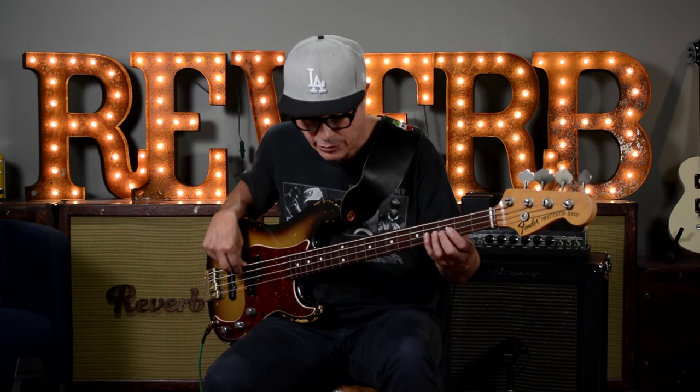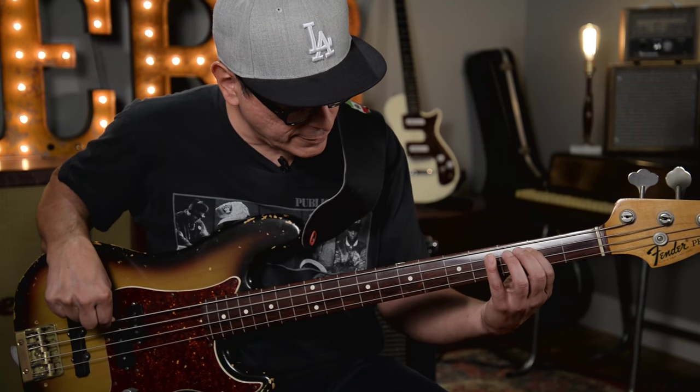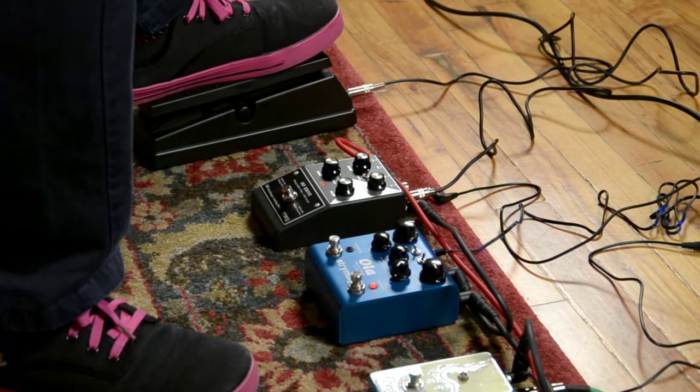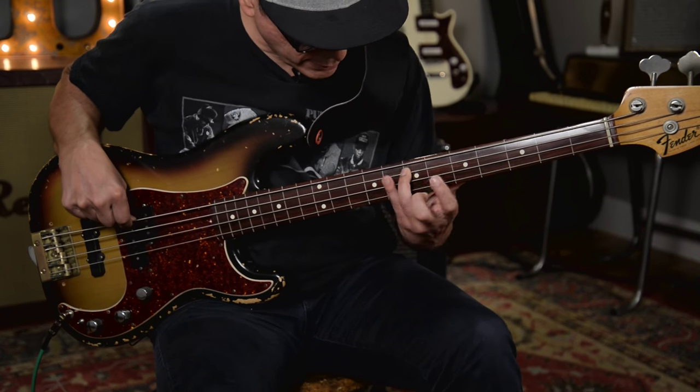So here we go. This is just the Ola by Strymon into the MF Drive. Cool sounding, about to get crazier with the Tentacle.